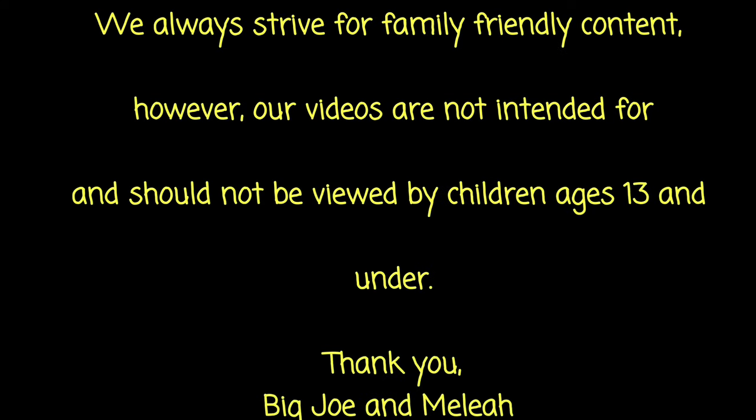We always strive for family-friendly content. However, our videos are not intended for and should not be viewed by children ages 13 and under. Thank you.